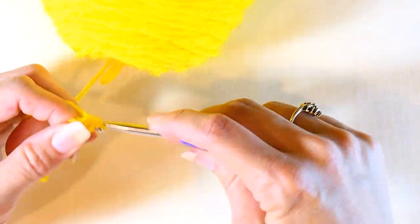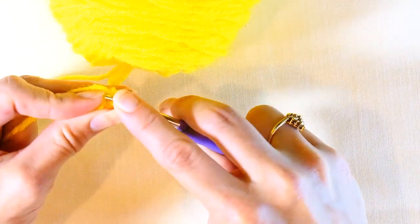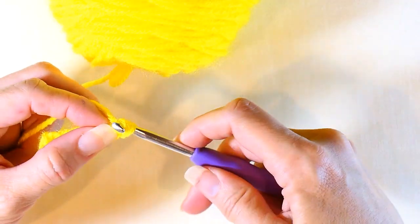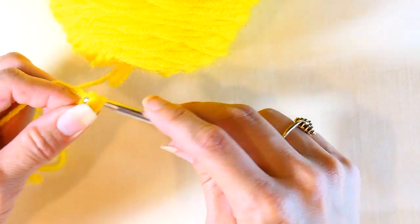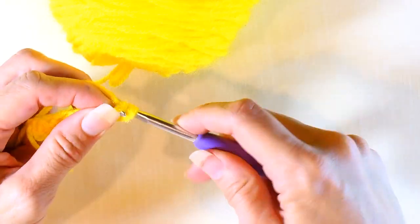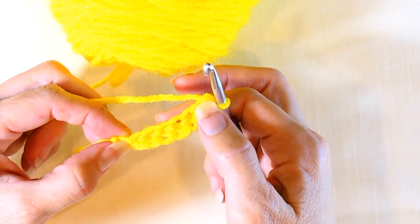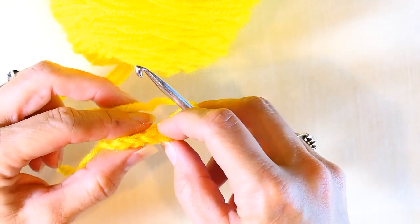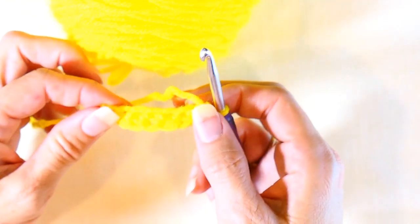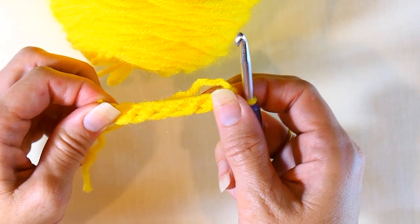I'm going to do a few here so you can see the advantage of this stitch. The thing I really love about it is that it's really stretchy. So if you're making clothing or something of that nature, it's a great stitch because it makes the garment stretchier, more pliable, and easier for people to wear. Here you can see the chain stitch and the half double crochet that you'd work your next round into — see how pliable that is.